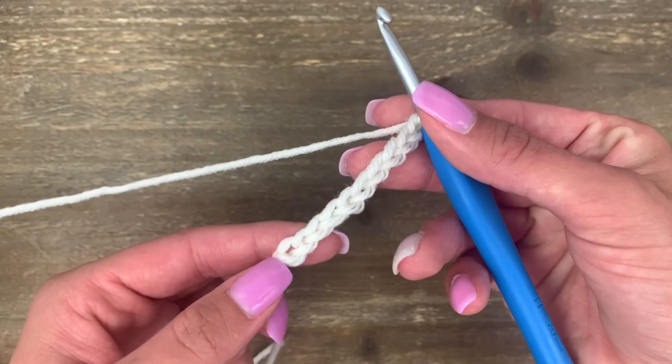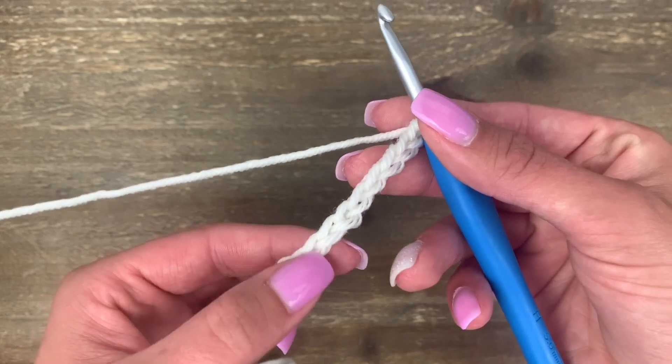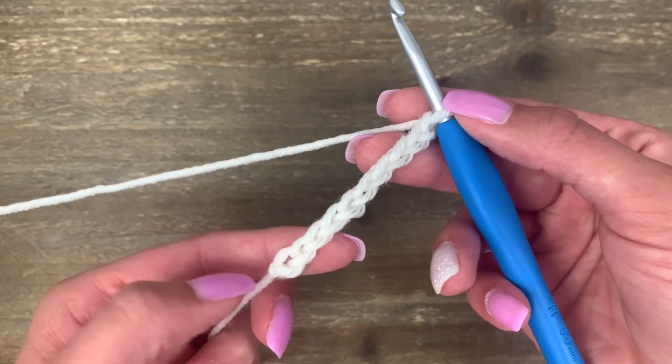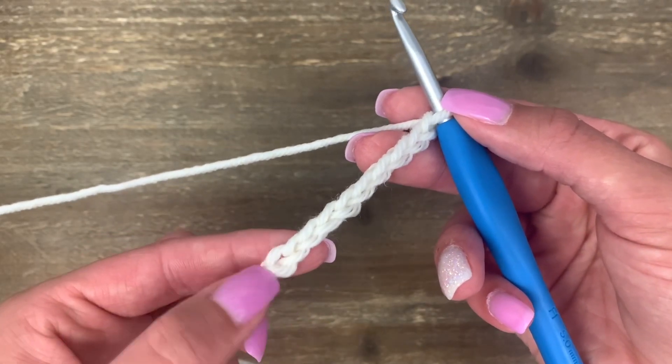Let's look at our chain here. We're looking for something that looks like chain links or little v's, and we can actually count each of these. The slip knot here does not count, but this one here is our first chain.